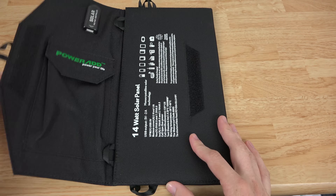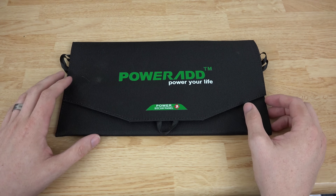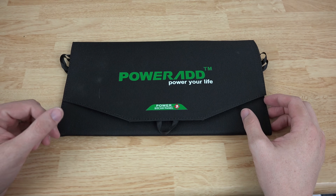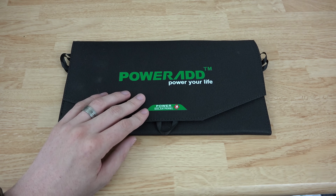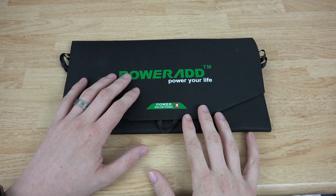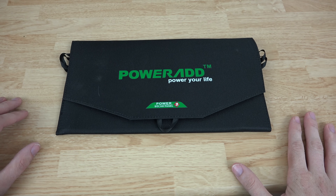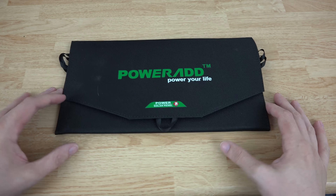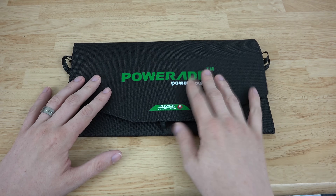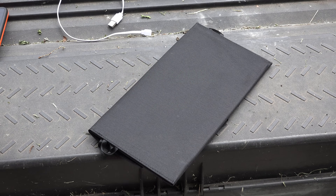This is just the unboxing so I'm not going to be able to tell you how long it takes to charge a phone to full. But this is definitely something you'll want to have in an emergency situation where you have no power — your car battery is dead, you don't have anything to charge your phone. You'll hopefully have this thing in there. Let's go ahead and take it outside.